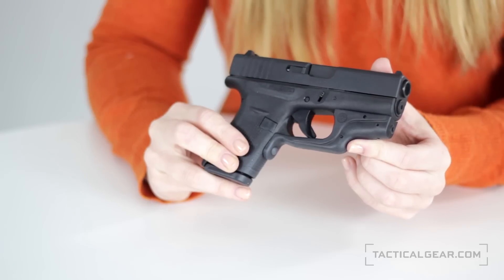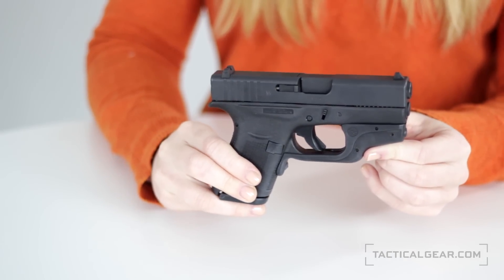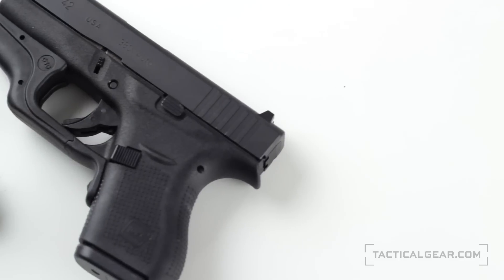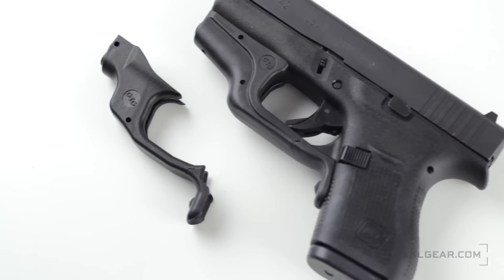I'm Lauren with TacticalGear.com and this is the Crimson Trace Laser Guard. Lasers are a great tool for training or if you ever find yourself in any low light shooting situations. As a defensive tool, a handgun equipped with a laser is hard to beat. It helps you increase your accuracy and hit your mark every time.